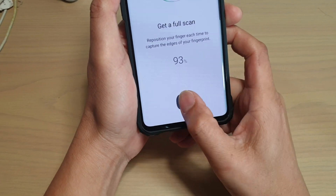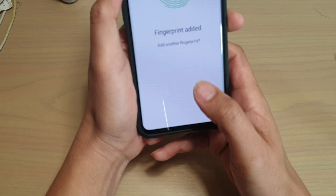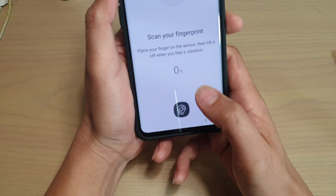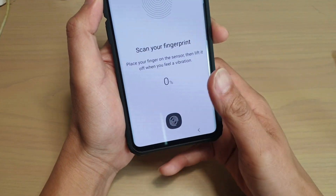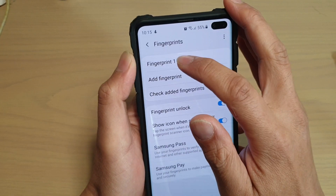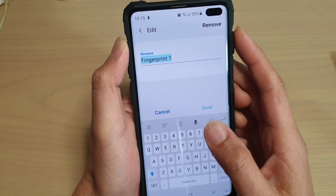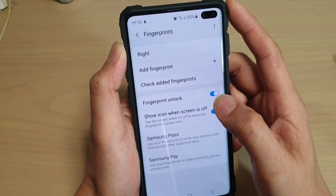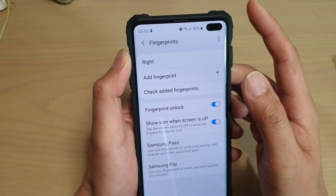It will do 16 scans, so 16 records have been added to the database. Now I'm going to go back, because that's done — that's the first fingerprint.